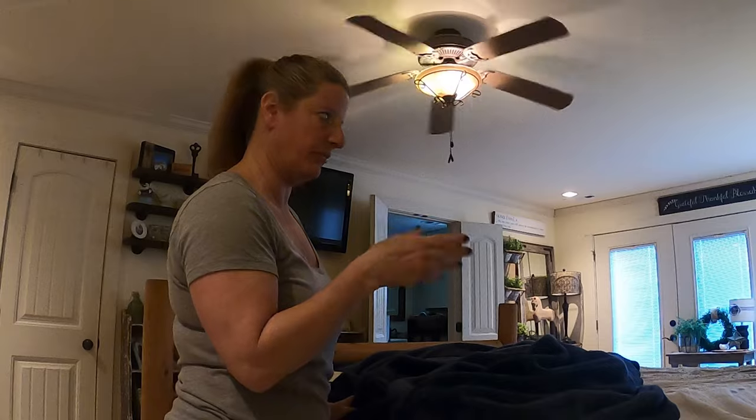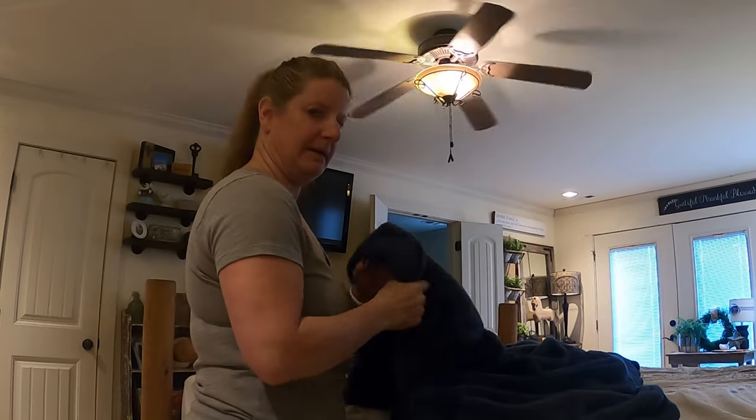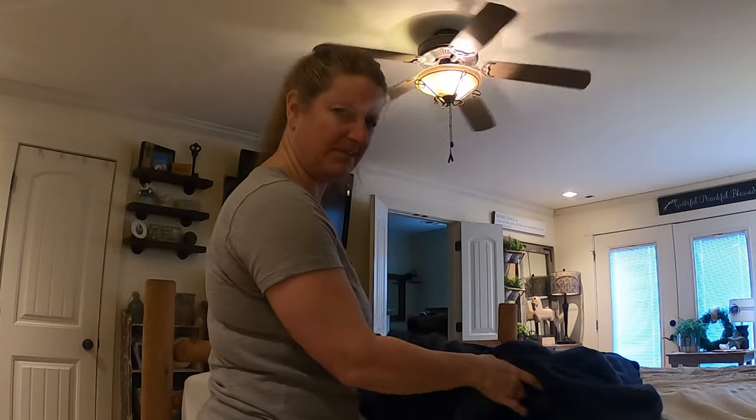Now I have this washed. Does everybody else wash their stuff before they put it in storage, and then rewash it again after they take it out of storage? Let me know in the comments if you're that person, because I'm that person.